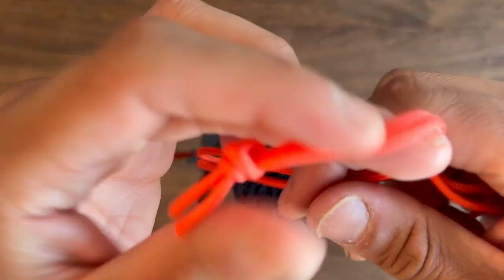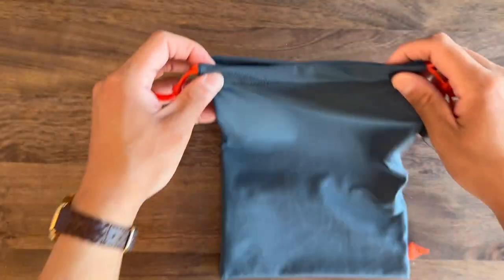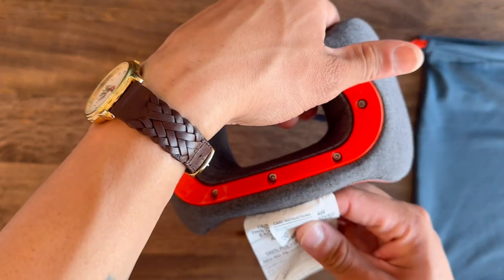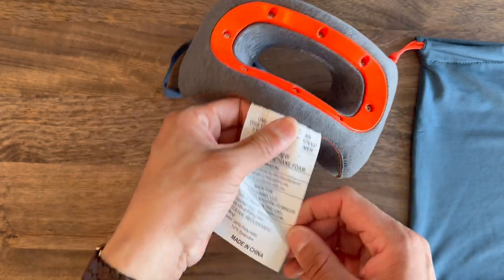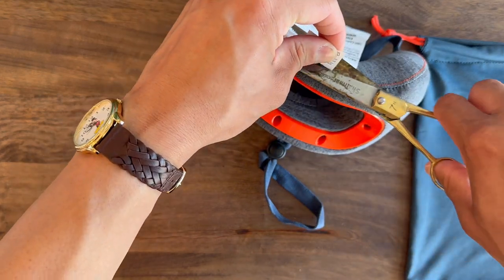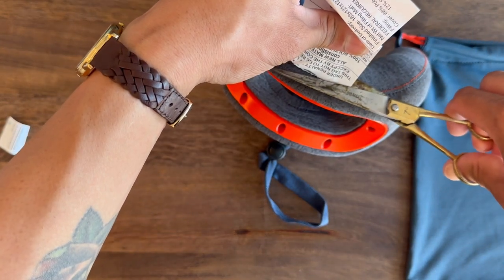The pouch features a drawstring mechanism, which I think is pretty neat, and I really like the accent color they chose on the string. The pillow does have legal tags attached to it, but I went ahead and cut those off so they wouldn't bother my skin.